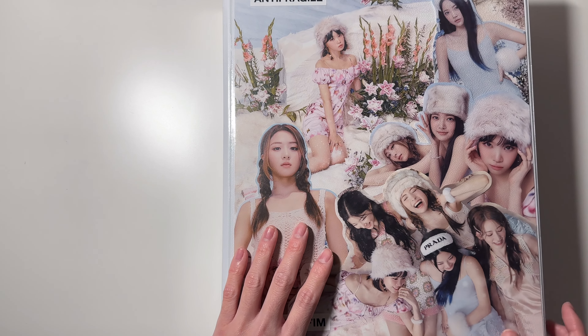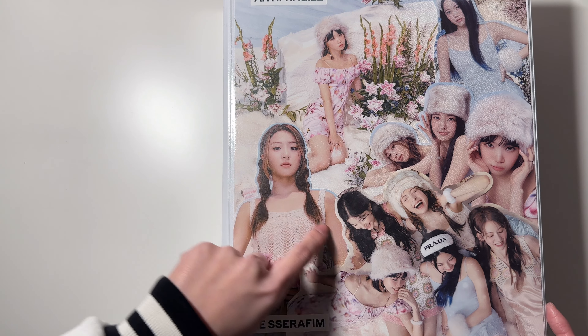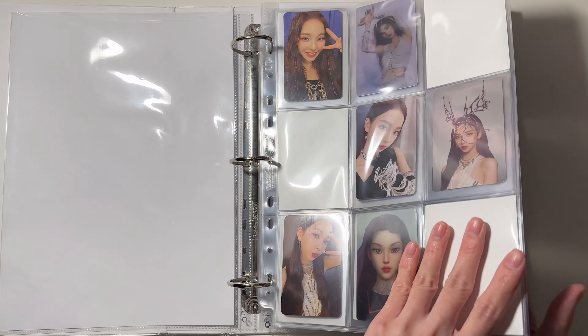Next I have my second girl group binder — this is my solo member collection and this is a new collage that I made. First in this binder I have Karina and she is complete.